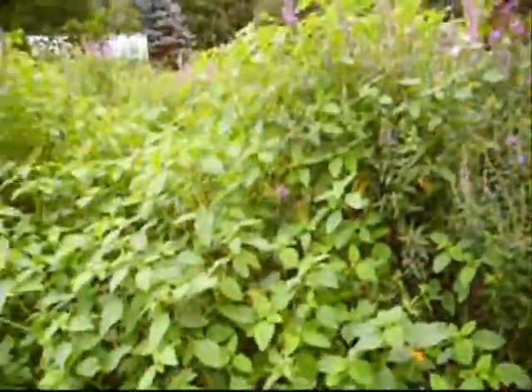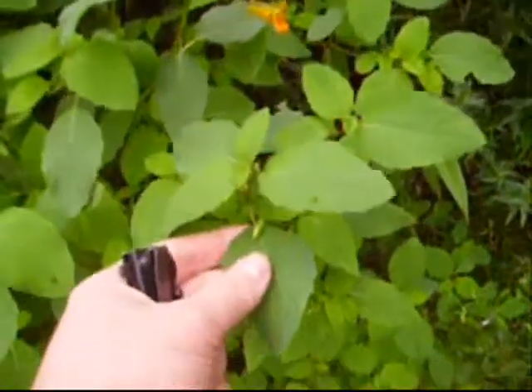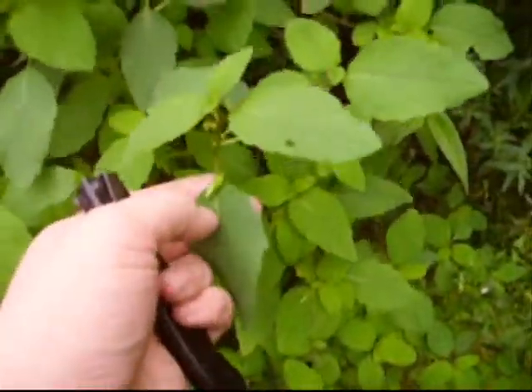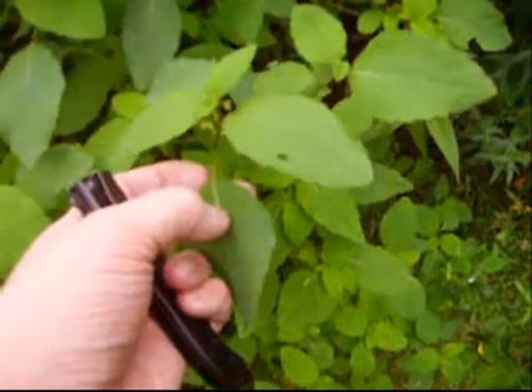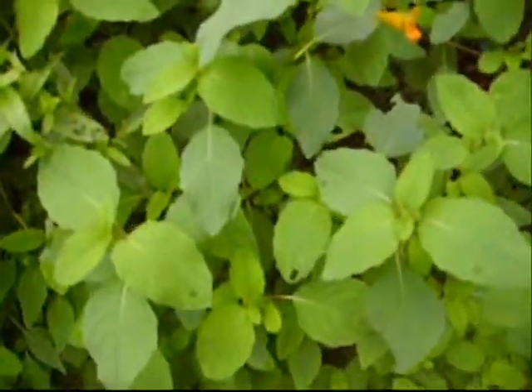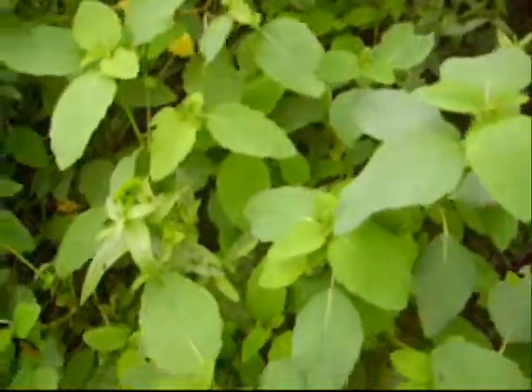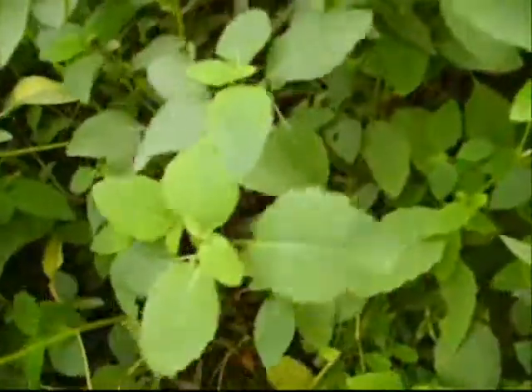It's called Jewel Weed. That's what it looks like. You can notice it by these little beans that grow on it. If you touch them, they explode just like that. So what this is good for is poison ivy, mosquito bites, stings, stuff like that.